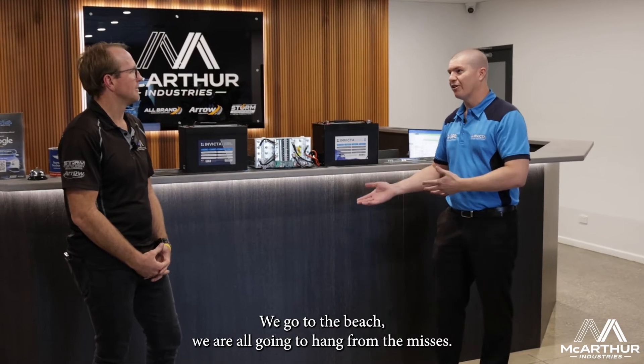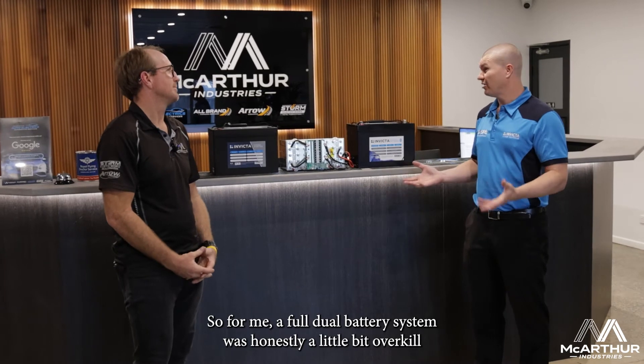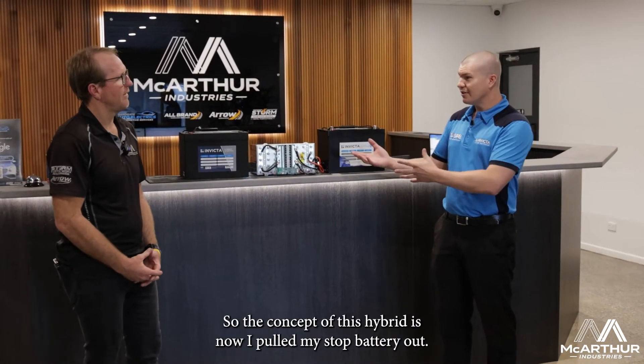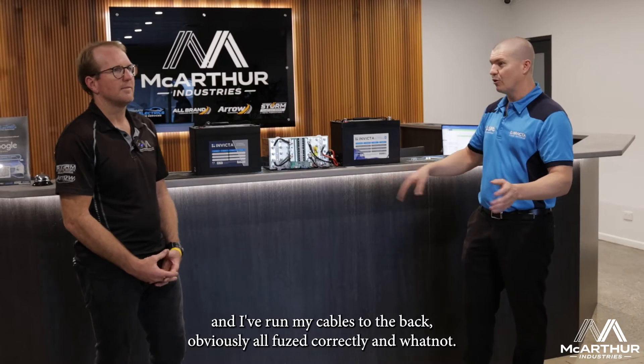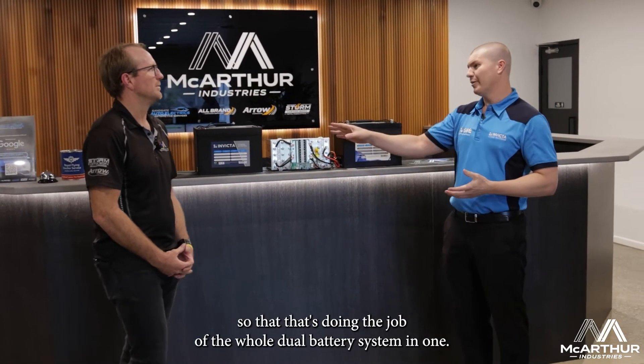A lot of those vehicles — like myself — are day trippers. We go to the beach, I've got a young fella and the missus, we run the fridge. For me, a full dual battery system was honestly a little bit overkill and was going to be hard to fit. So the concept of this hybrid is: I pulled my start battery out, put the hybrid battery in, ran my cables to the back, all fused correctly. Basically my fridge runs off the start battery — it's a cycle and a start, doing the job of the whole dual battery system in one.